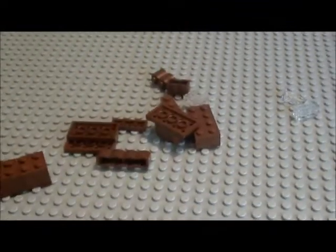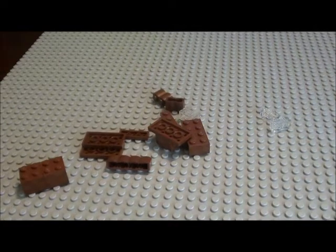So below are all the pieces that you will need to complete it. It looks simple — lots of brown.